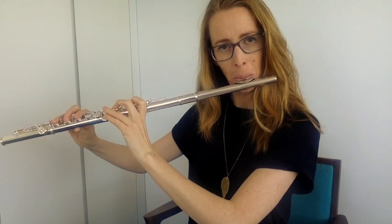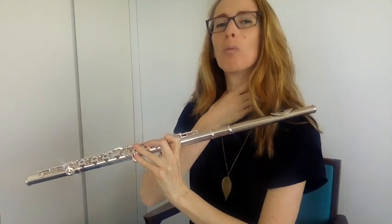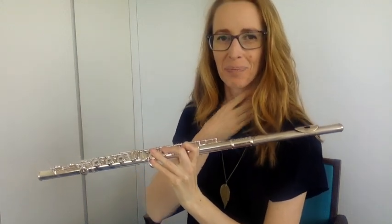Now, wherever in your mouth got cold — whether it was your tongue, the roof of your mouth, or the far back of your mouth — wherever it got cold, I want you to make it colder even further back in your throat. The aim is to get it cold at the back of your throat, as far back as you possibly can. Play a few notes, breathe in, and aim for coldness way back there. Try it a few times and see how you go.